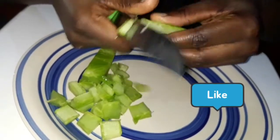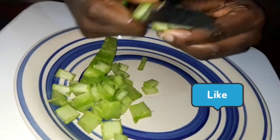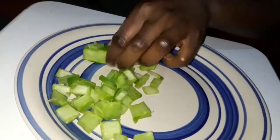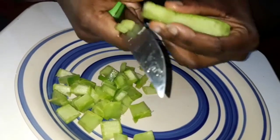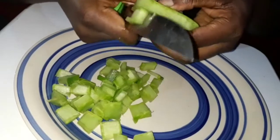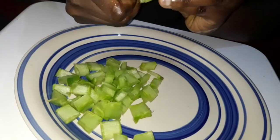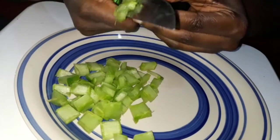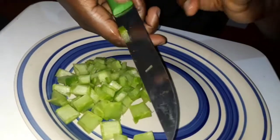Cactus oil has very many benefits when it comes to hair growth. The slimy consistency in the cactus contains vitamin E and fatty acids, which are very good for hair growth. That slimy consistency also acts as a moisturizer, so this oil helps in moisturizing your hair, preventing damage to your scalp, and helping your hair to thicken and grow very well.